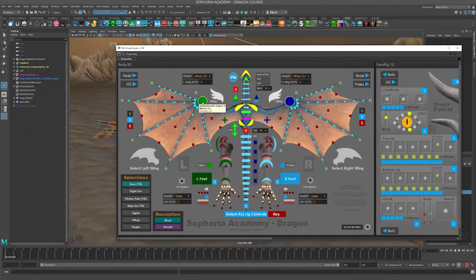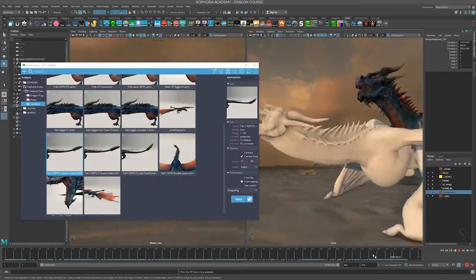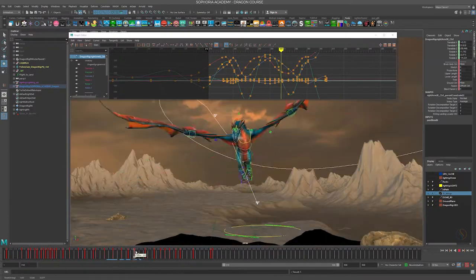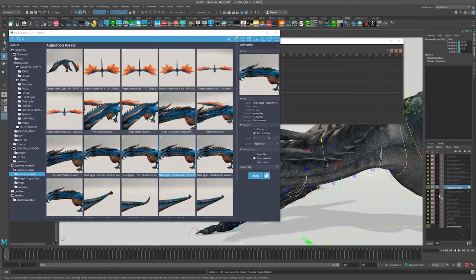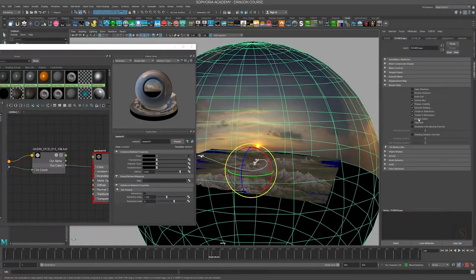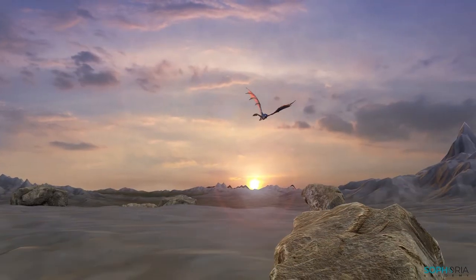Our 12-step course will take you on a journey discovering the rig, building a dragon world, and animating the dragon flying, landing, walking, and taking off. Join me as we explore this amazing course together and build a sequence of animation one can only be proud of. Thank you.